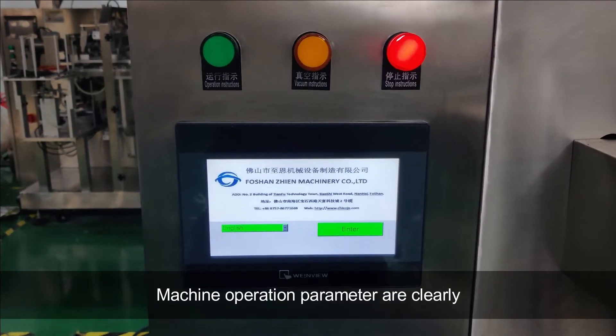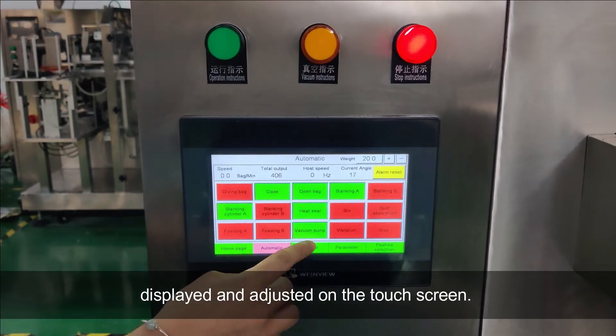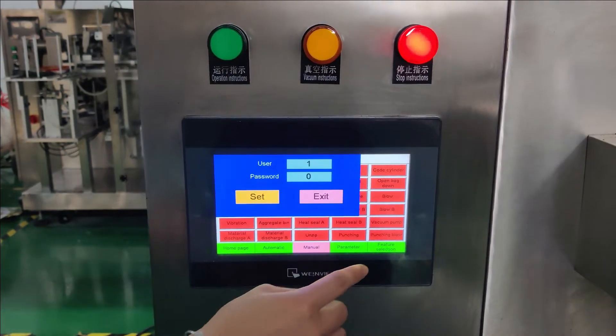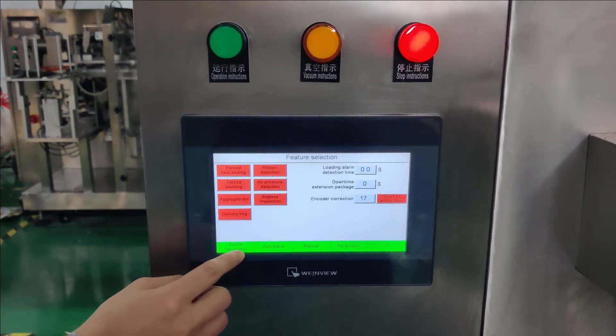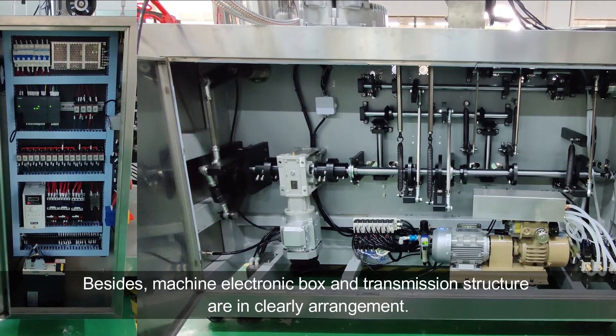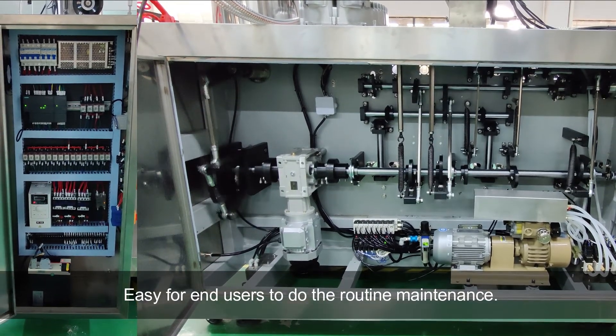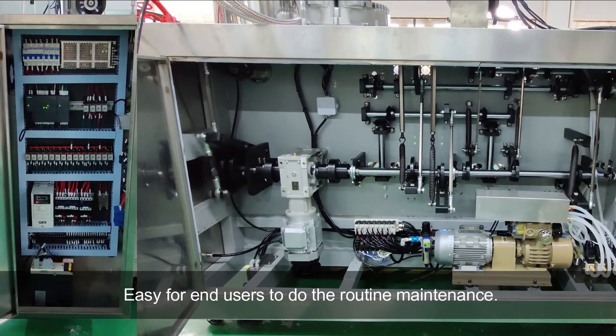Machine operation parameters are clearly displayed and adjusted on the touch screen. Besides, the machine's electronic and transmission structure are in a clear arrangement, making it easy for operators to do routine maintenance.